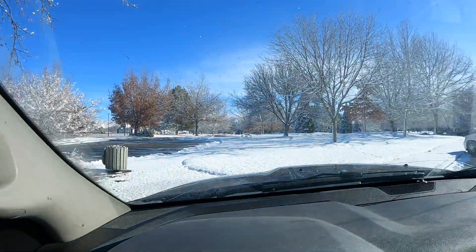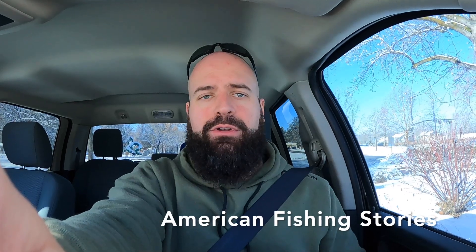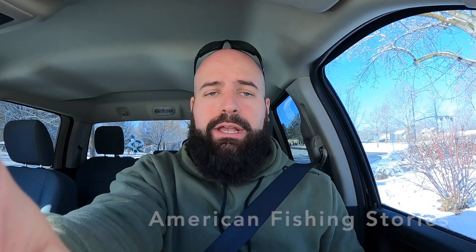Hey, good morning y'all. We only got a few minutes for work. River's just down here. I just got a fresh couple inches of snow, which is kind of cool. So we're gonna walk down there and try to give it an hour or so, and then we're gonna end up having to go to work anyway. Can't catch them if you don't try, so we're gonna be down here and we're gonna see if we can make something happen.